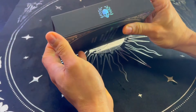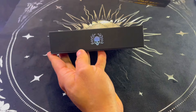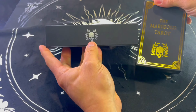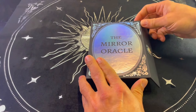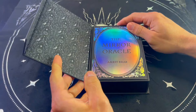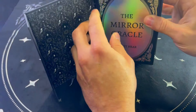Beautiful — it has their symbol here, just like with the Marigold Tarot. The only difference is this one's golden and the other is silver. It's foil stamped. And it has a magnetic closure — wow, beautiful.